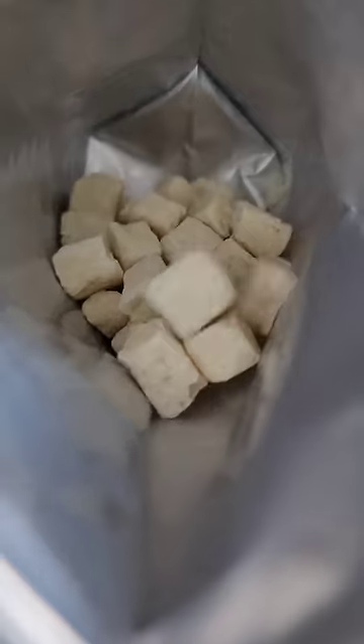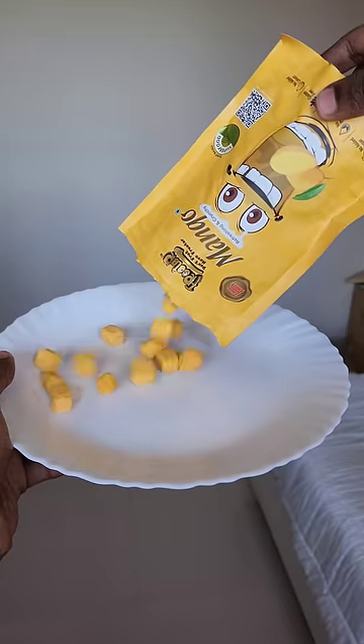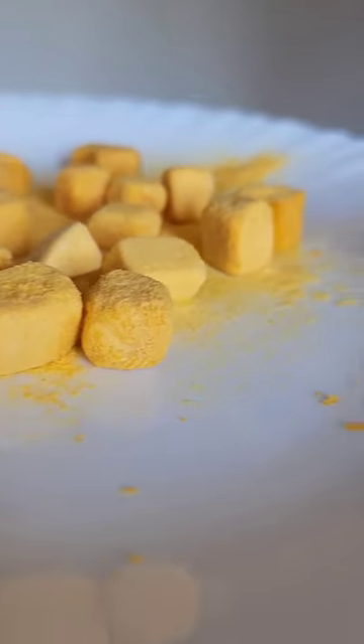It's a custard apple. It's a good taste. It's a crispy, crunchy texture.